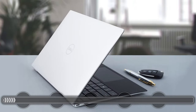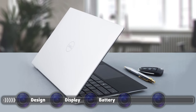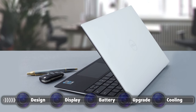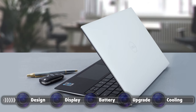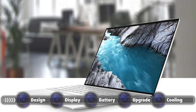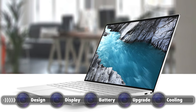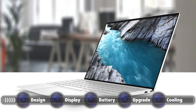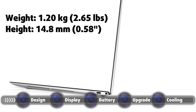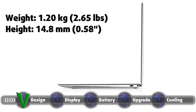The XPS 13 comes in a premium shell to match the premium price tag. The lid and body are made from solid aluminum, with the base coming in two distinct materials depending on the color you go for. If you opt for the black color, you get carbon fiber, which is fantastic, and the white one has glass fiber. The body is rigid with just a tiny bit of flex, and the design is beautiful with sharper corners and sharp edges. Weighing only 1.20 kilograms and being just 14.8 millimeters tall, this is a very portable device which you can just put in your bag and forget about.